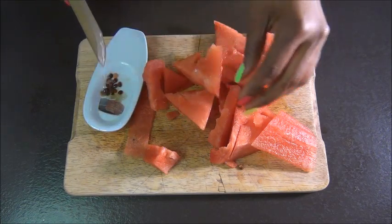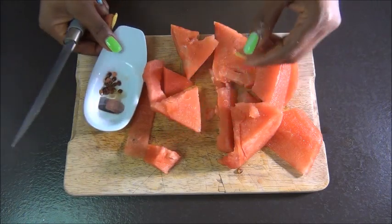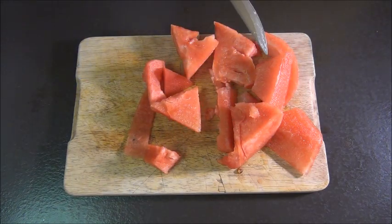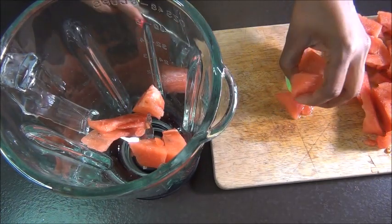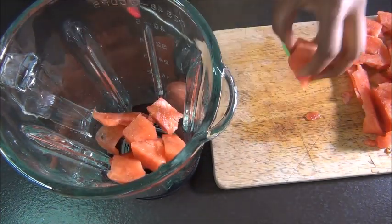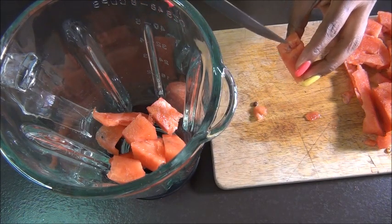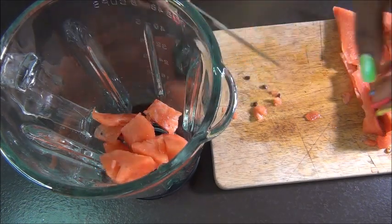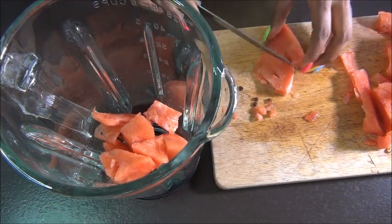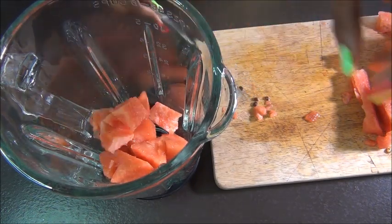Any product that contains a lot of water will help to hydrate your hair like crazy. Because watermelon is about 90 percent water, it's going to be a great moisturizer for your hair — it will hydrate your hair very well.